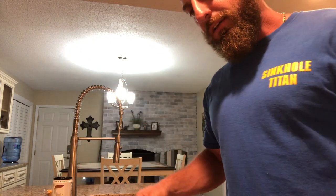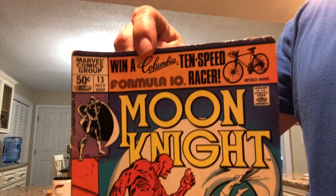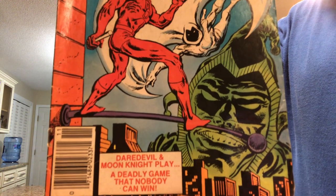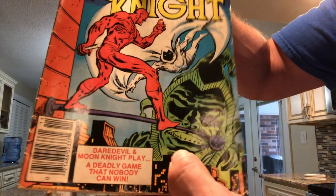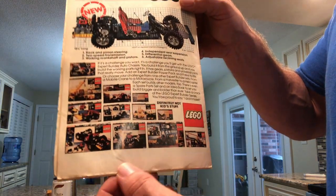Most of them are about a 6.5, maybe a seven. This one — Moon Knight number 13, Daredevil and Moon Knight play a deadly game that nobody can win. This is probably around a 5, a lot of spine damage and a slight spine roll. But I got it for a dollar. Moon Knight is starting to grow on me. When I first looked at the cover I thought he had the flagpole in his mouth. As I said, maybe a 5 — got some damage along the bottom, damage up in the corners, and again the cover.